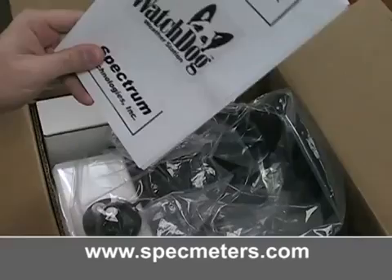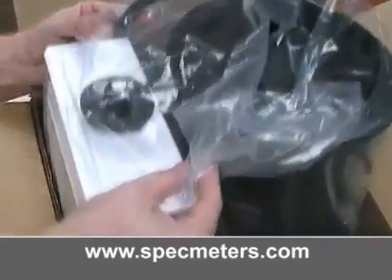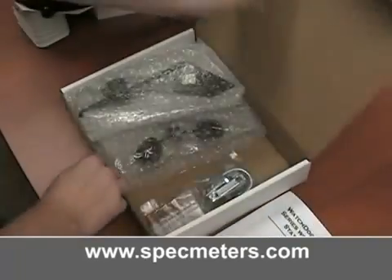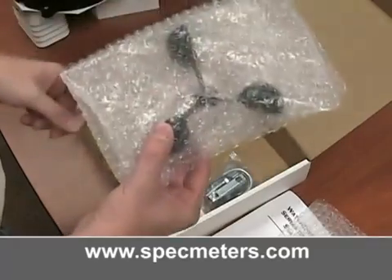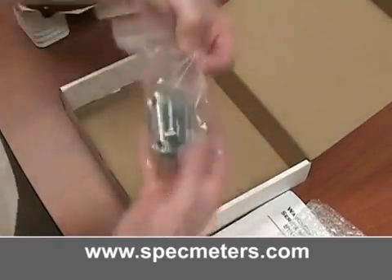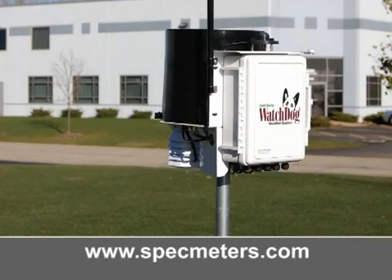Open the box and remove the manual. Remove the parts box and lift out the weather station. Remove the plastic wrapping. The parts box contains the wind vane, the wind cups, four AA batteries, a ground screw, and the mounting hardware. The mounting hardware provided is to attach the station to a four inch by four inch treated wooden post, or to a mast or pole up to one and a quarter inches in diameter.